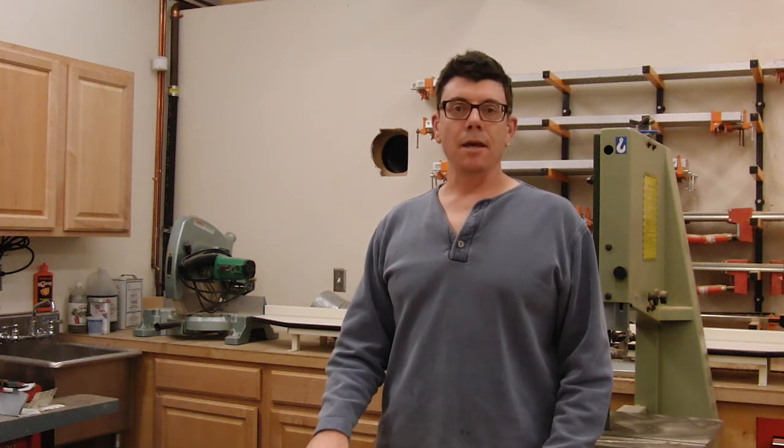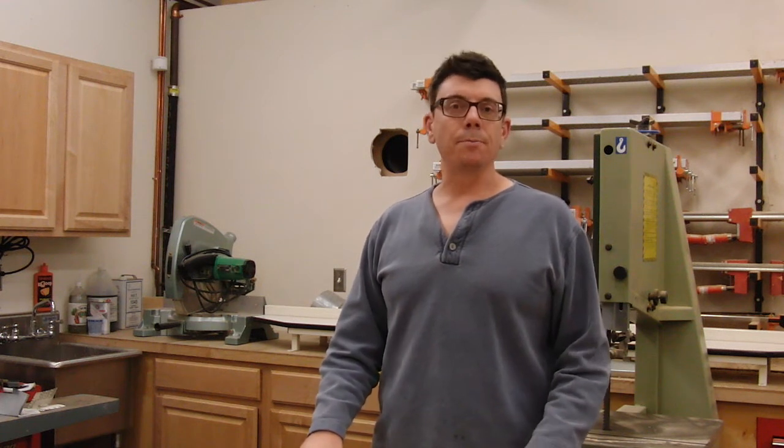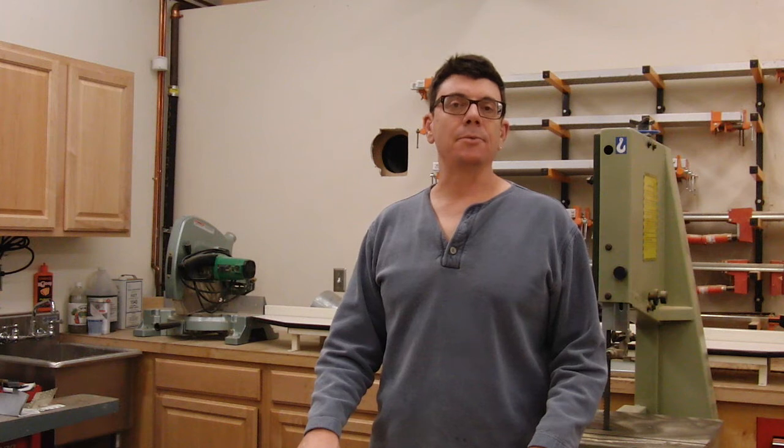Hi, this is John. This is part two of a two-part series on making custom nose cones.